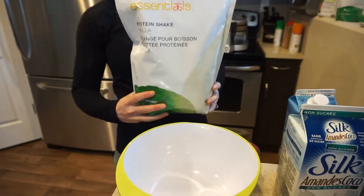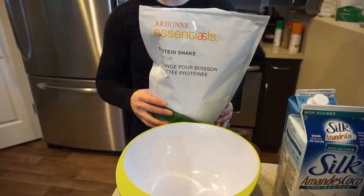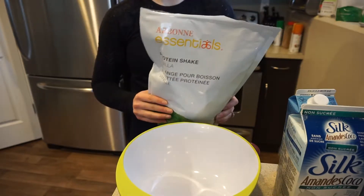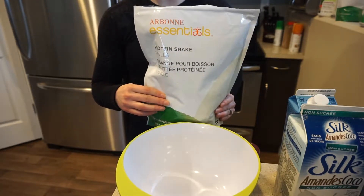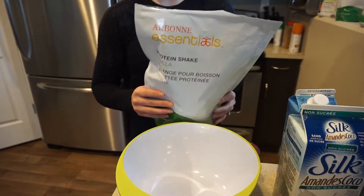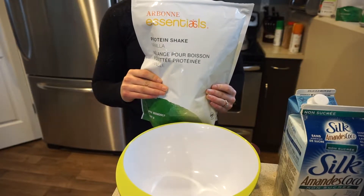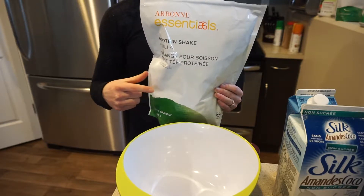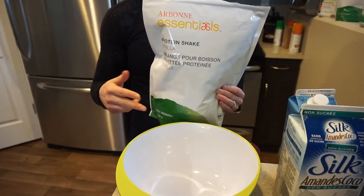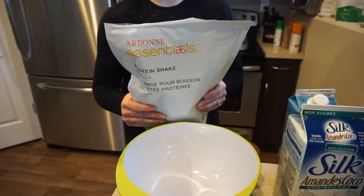So what you'll need is some protein powder. I prefer this Arbonne vanilla protein powder with pea and rice protein for my waffles — I just find it makes the best, most fluffy waffles, but it's totally up to you. The one thing with this that you won't get in whey is that you will have some carbs in your protein powder. If you use whey you might have one to two grams of carbs, but it also might be more dense, so just keep that in mind.